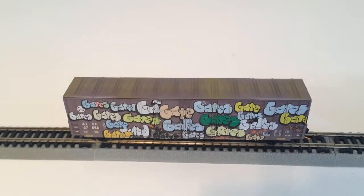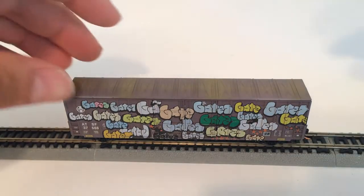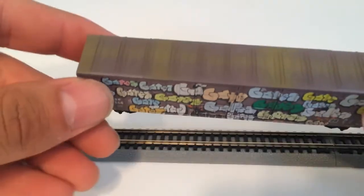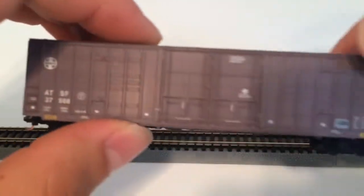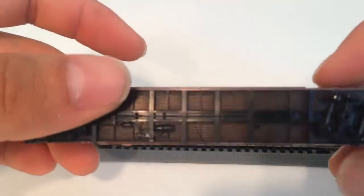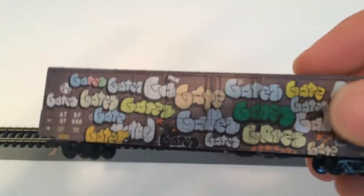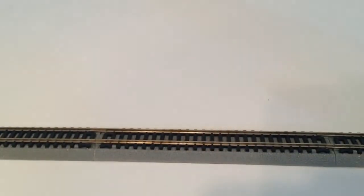I've got a couple of micro trains I want to show you. These are from Micro Trains N-scale graffiti edition. Here's the first one — it's the Santa Fe train boxcar, slightly weathered. Here's the other side; this side doesn't have any graffiti on it, but the details on it are real nice. You can see the graffiti on this one.